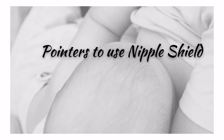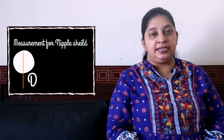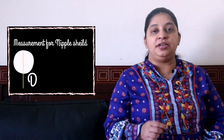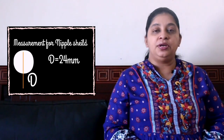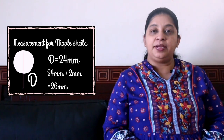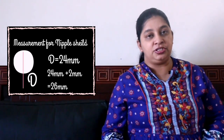The nipple shield should be of correct size for the breast. If the nipple shield is too small the nipple will get pinched, and if it is too big the milk will not be appropriately drawn from the breast. The right size can be determined by measuring the diameter of the nipple and adding 2mm to it. For example, if the diameter of your nipple is 24mm, then the nipple shield that can be good for you is 26mm. You should always find your size before buying a nipple shield.